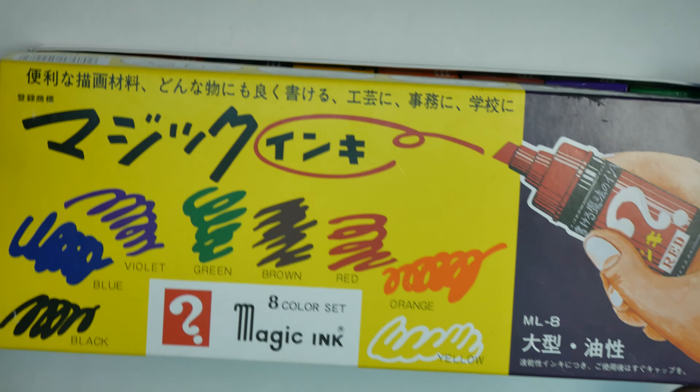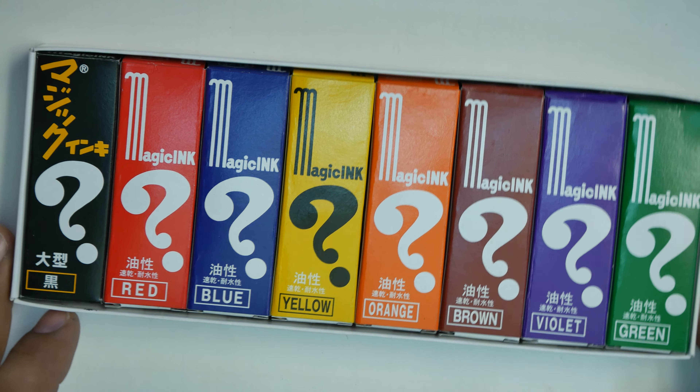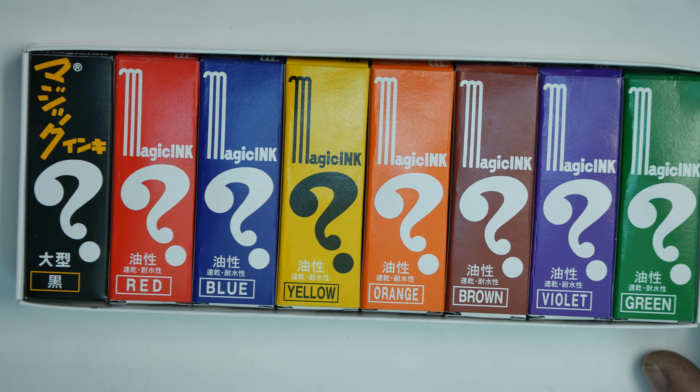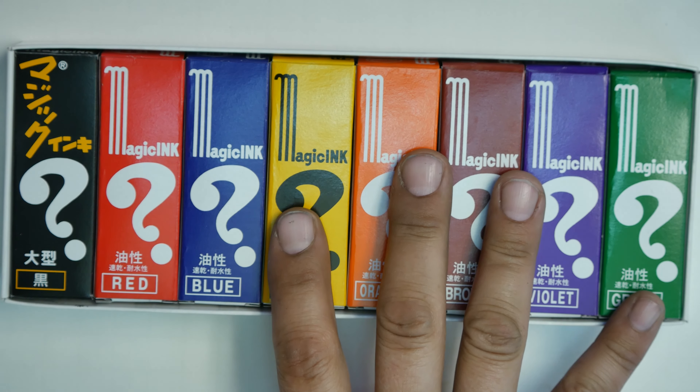I do seem to like the Japanese products when it comes to art. The paintbrushes, the paint, the markers — there's all sorts of Japanese products I've used and liked in the past.